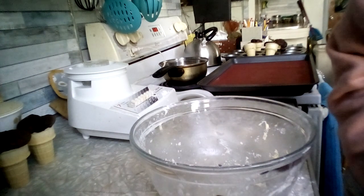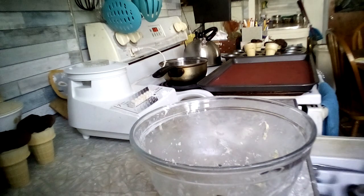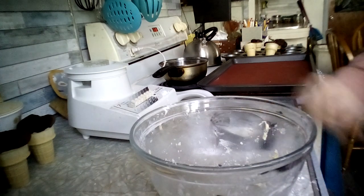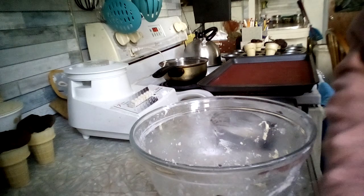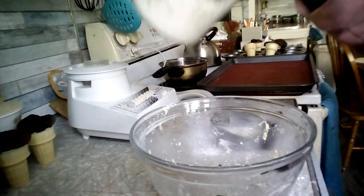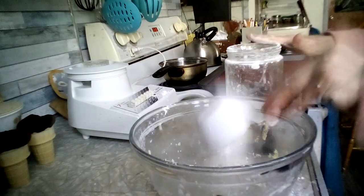For the topping, it says to use a pastry blender or fork — it doesn't say to use the blender. I'm going to use my pastry blender. If you don't have one, a fork works just as well. We need to blend the flour, sugar, butter, and cinnamon until crumbly. So we need one half cup of flour.